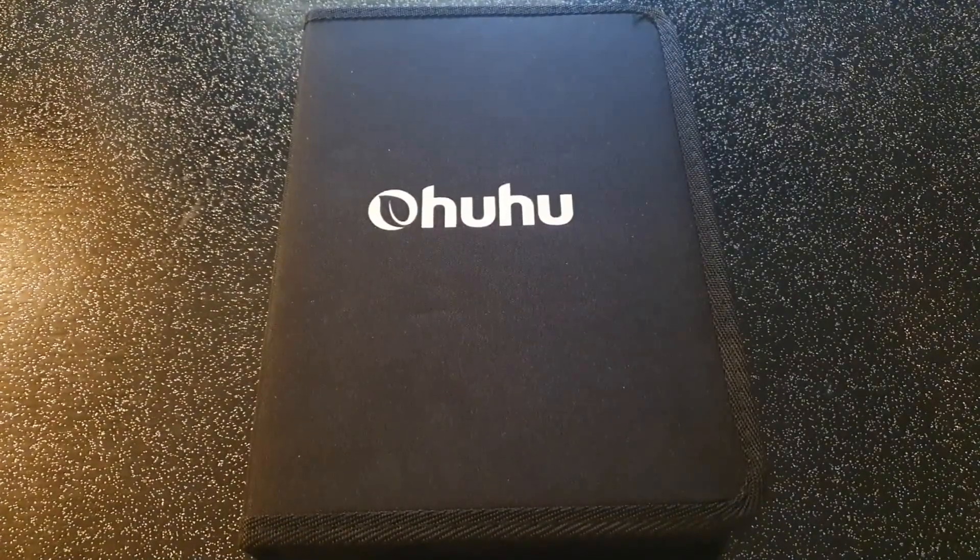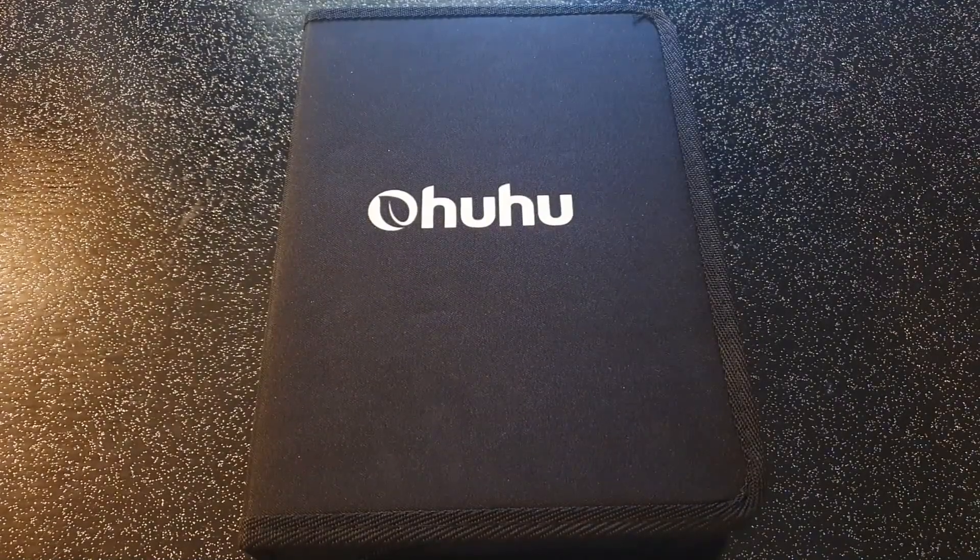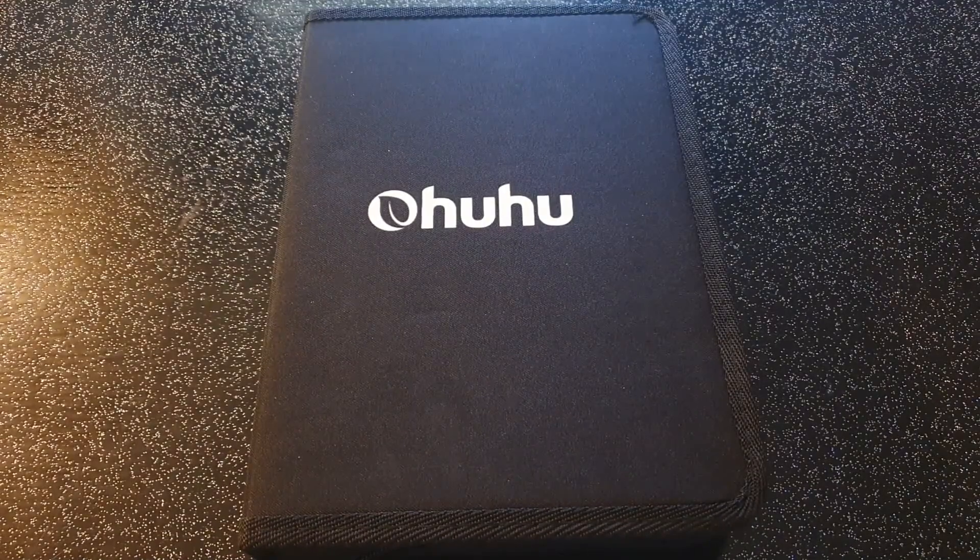Bonjour à tous, j'espère que vous allez bien. Je viens vers vous aujourd'hui avec cette vidéo pour vous présenter un nouveau produit, un nouveau matériel que j'ai acquis récemment. Pour une fois ce ne sont pas des crayons, puisque j'en présente souvent et j'aime bien le médium crayon. Là ce sont des feutres, ce sont les feutres de la marque OU à mine pinceau.